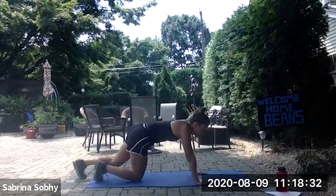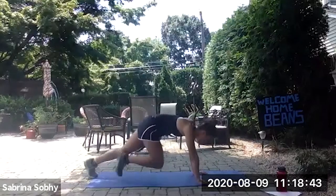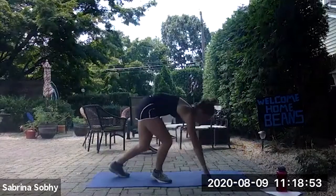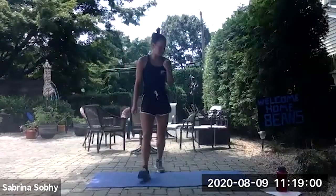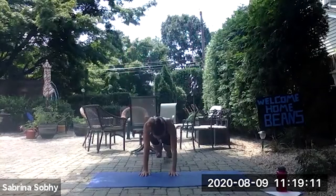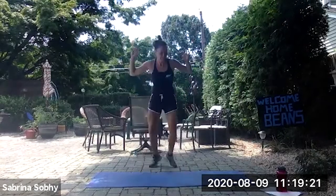Back on the ground for mountain climbers. Three, two, one, begin. 10 seconds left. And rest. Good job guys, keep it up. Three seconds. Next exercise: burpees or plank. Begin. Five seconds. And rest.